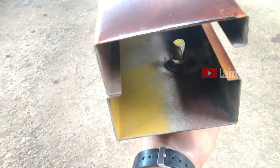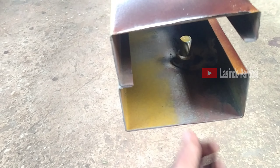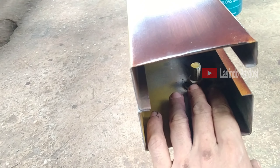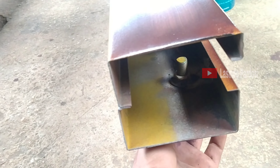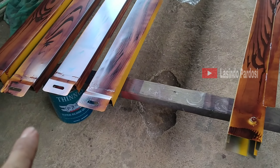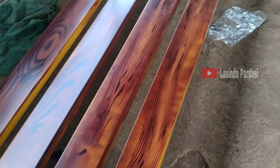Sekarang kita di sini pakai baut ya, pakai baut, di sini ini baut, di dalamnya kita laskan murnya ya. Kebetulan sebetulnya dia mantap aja dengan pelat yang tebal gitu ya. Ini kita punya bahan pabrikan juga.